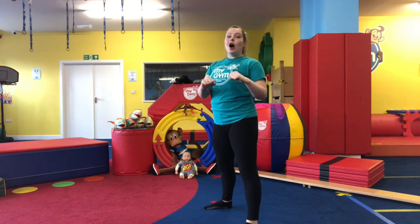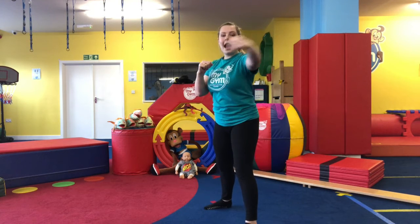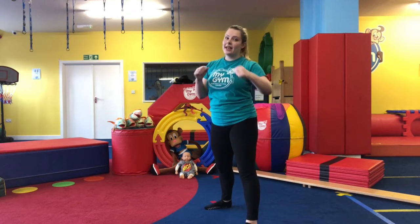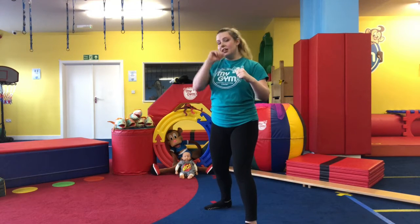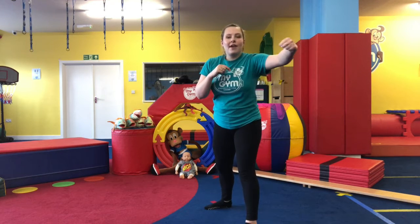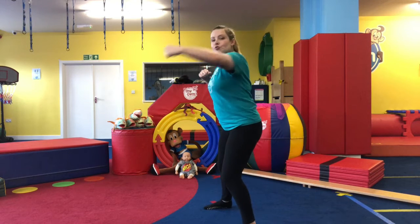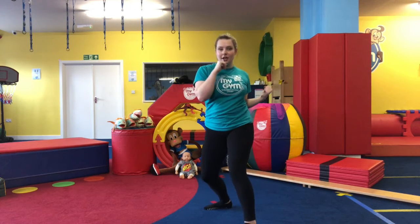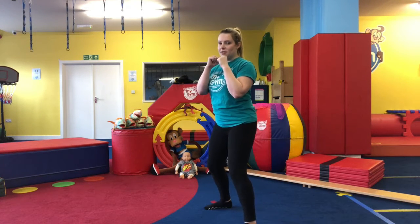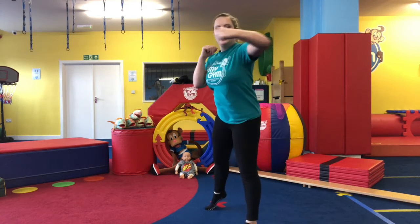We've got two more — next is our hook, which comes from our front arm and comes around in front of you. Bending our elbow, keeping the arm in a fist, the back arm stays where it is, legs nice and bent — bring it all the way round. That's our hook. Bring it back into position, then hook and back, hook all the way round.